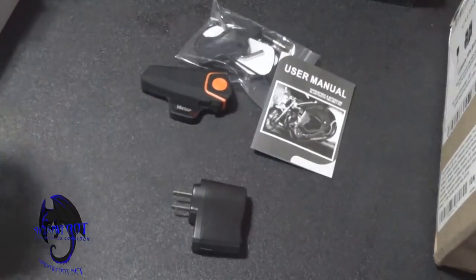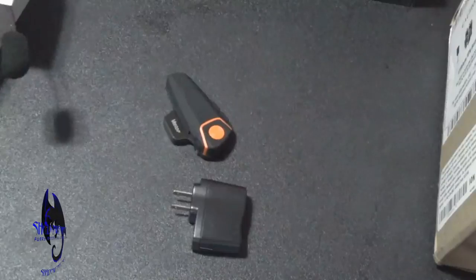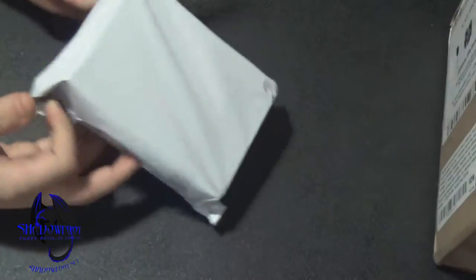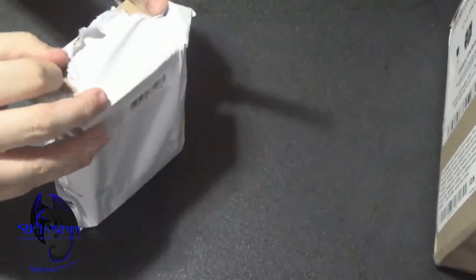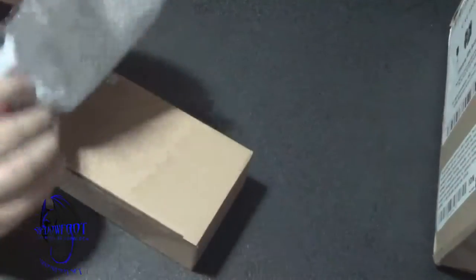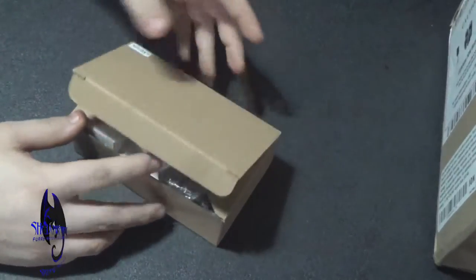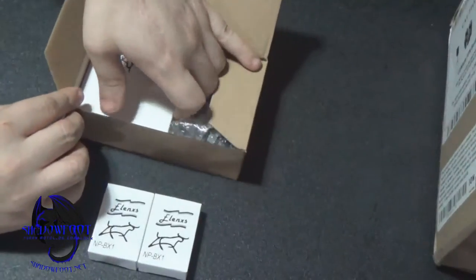The other thing in the box was specifically for my other device from my other unboxing. Let me shove everything back in here. This is the other thing I got — and this is all equipment I would recommend if you're going to get into motor vlogging. I went the Sony route because Sony is a better company than other cam companies.